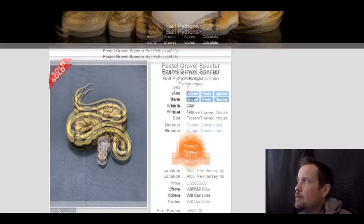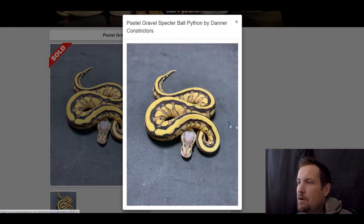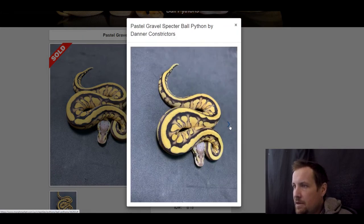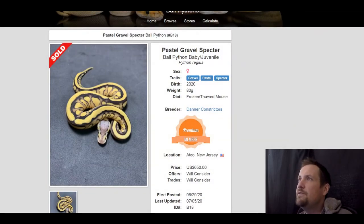Next one is a gravel pastel spectre. Just wanted to show what gravel and spectre can do together — a good example of what pastel does too along with other combos. Pretty snake. This one sold for $650.